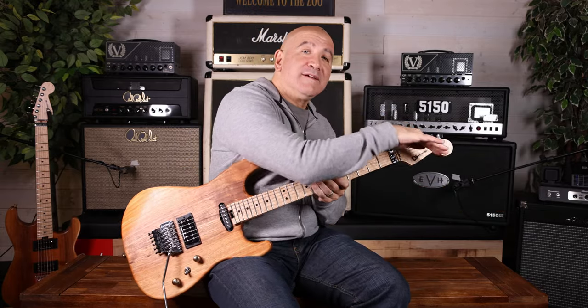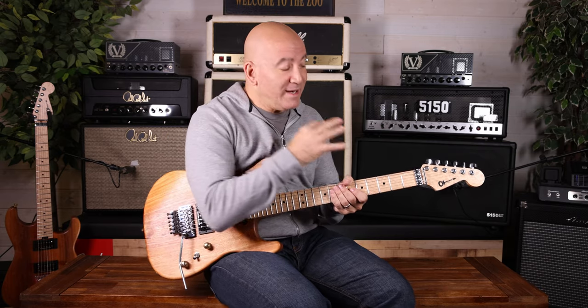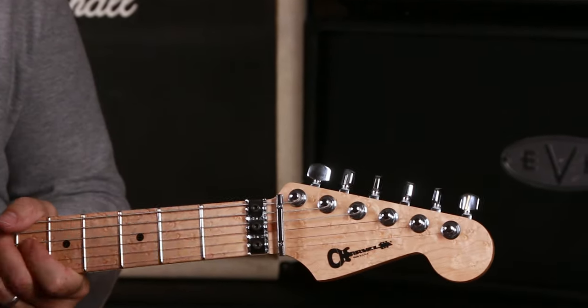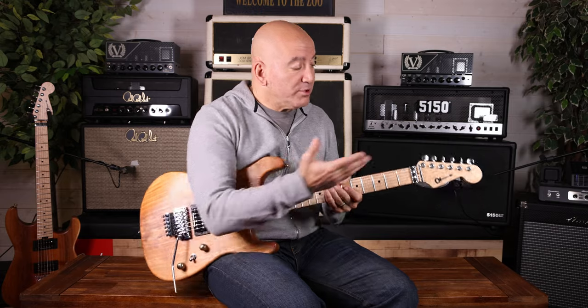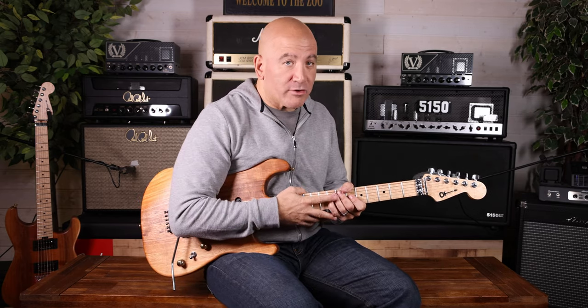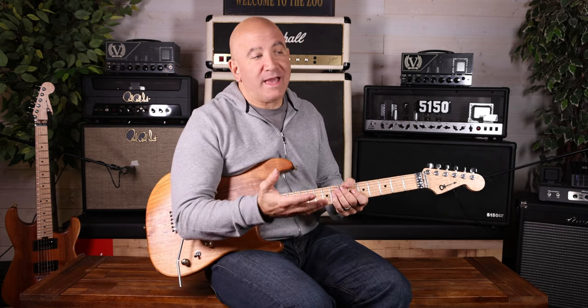Charvel was just making pointy headstock guitars. And one of the things I told Fender was: we need the Strat headstock. It has to happen. So after begging and pleading, they actually allowed us to put the Strat headstock on this guitar. And I would think we were the first dealers to resurrect the Strat headstock on a Charvel. And I'm pretty proud of that moment, because I feel like I pushed for that.